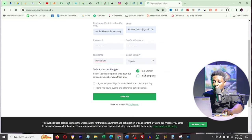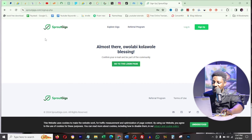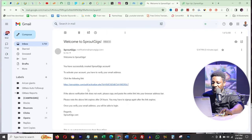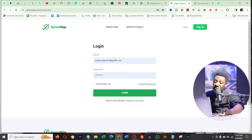It asks you to select your profile type - worker or employer. Being a worker is what we're here for. Click 'I agree,' optionally click 'send me news,' then click sign up. It says 'almost there' and asks you to confirm your email. Go to your Gmail account, find the SproutGigs email, click on it, use the activation key, and then click login to access your newly created account.